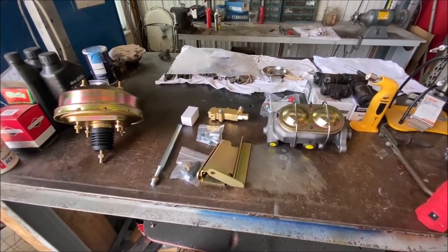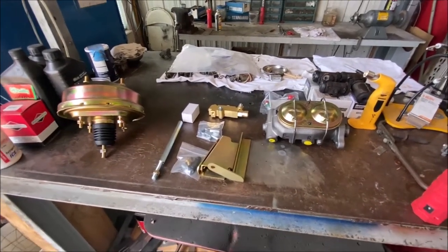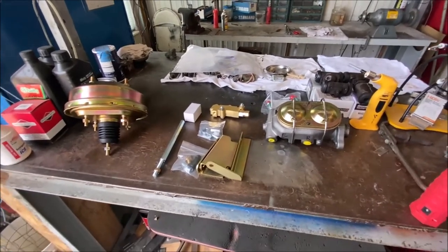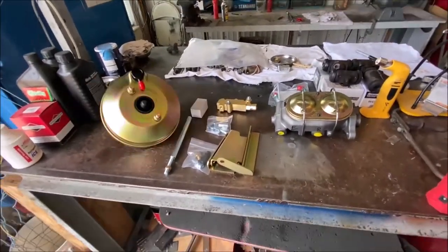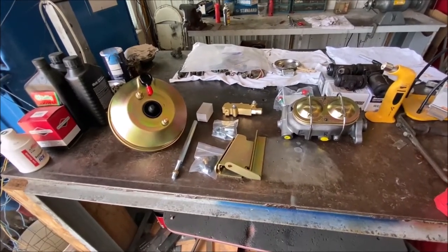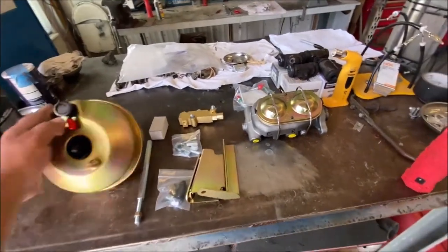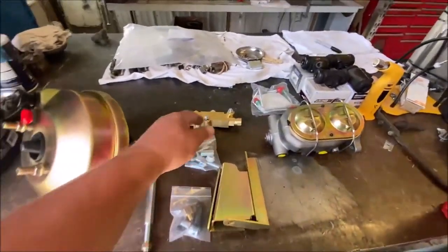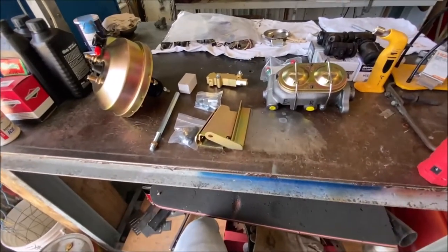One of the dealers said that the guy who rebuilds them had been in a car accident and they didn't really know how available he was to work on it. So the customer told me about this part on eBay - he pointed it out and asked me if I would get it and install it on his car. It's a dual master cylinder, comes with a proportioning valve, but this car has drum brakes so I'm not going to use the proportioning valve.